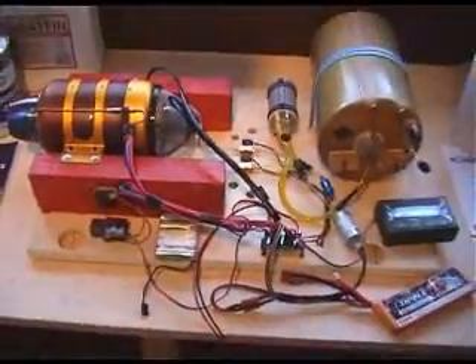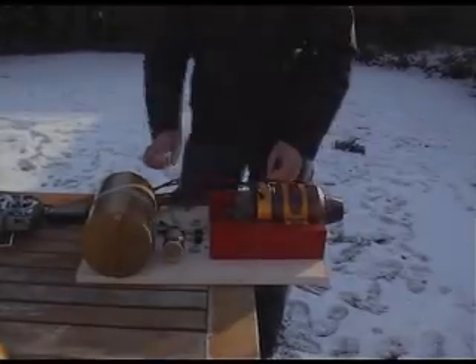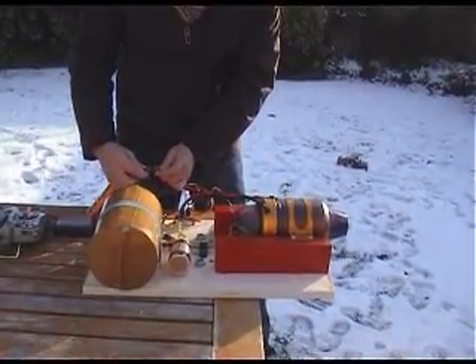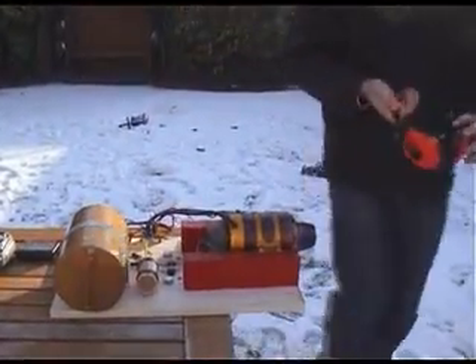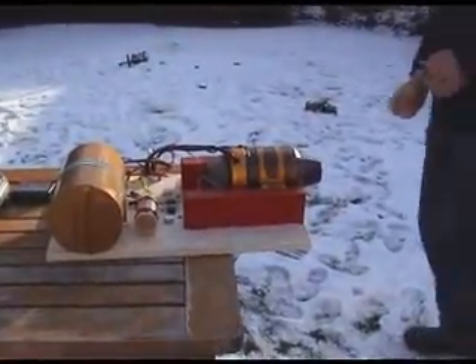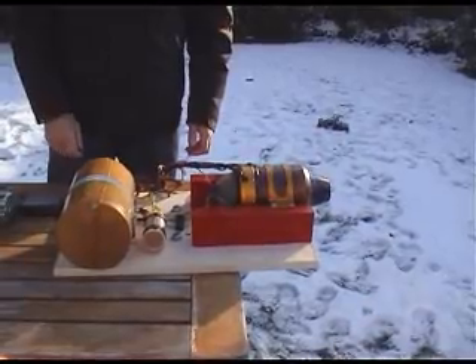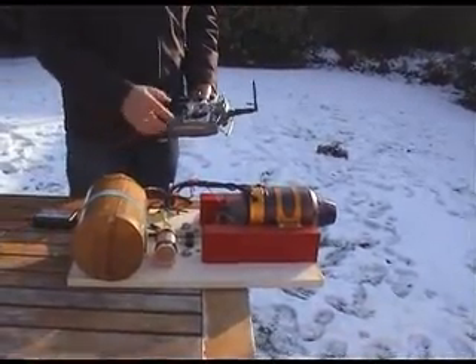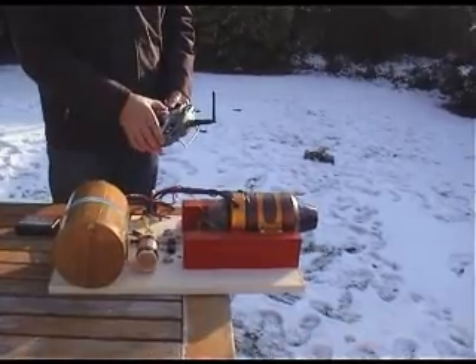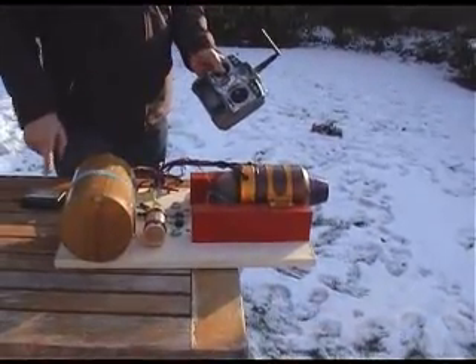So I think that's it — let's take it outside and fire it up for the first time. I'm just going to put these ear defenders on Nick because he's a young chap and he needs them. Trim full up now, it's ready to start.